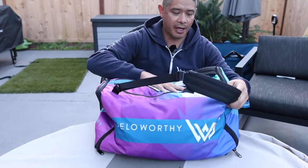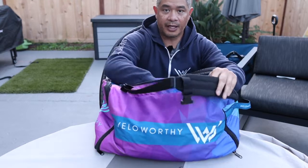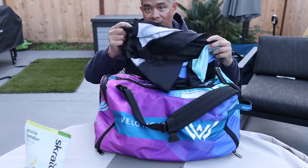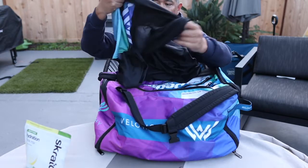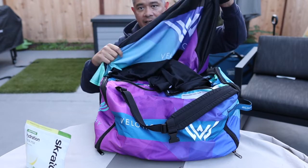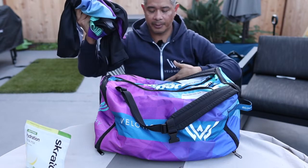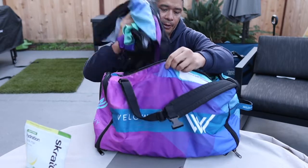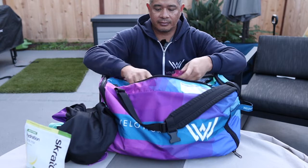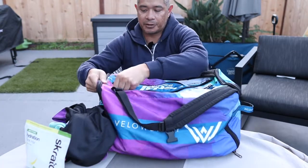Starting at the very top of the bag, the first pocket is labeled: nutrition, lip and skin protection, lights, tools, poncho. I've got my drink mix, and I've got my changing poncho — also Velo-worthy branded. You throw it over, and if you're getting ready to change into your kit in a parking lot, you throw this on and you're set. You don't have to worry about fidgeting in the car; it covers you all the way down to your legs and then you can throw your bibs right on. I also have a couple of gels I always take with me.